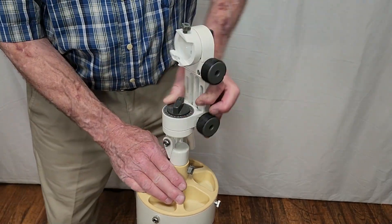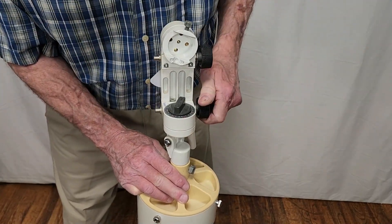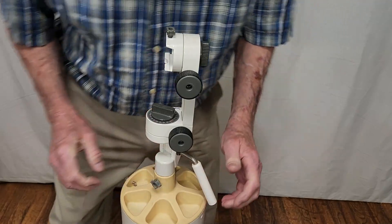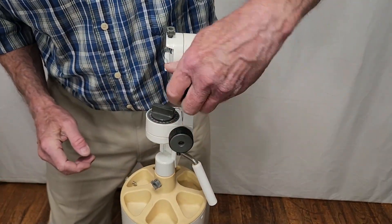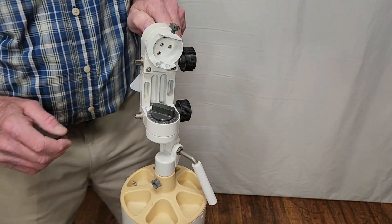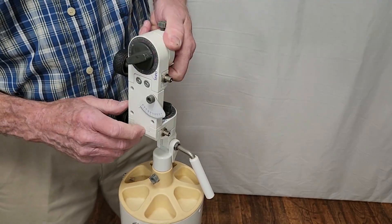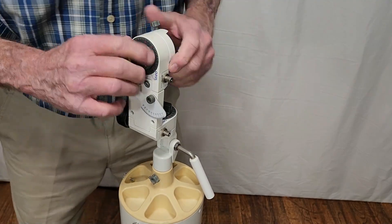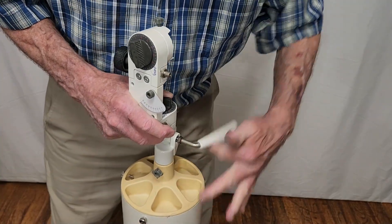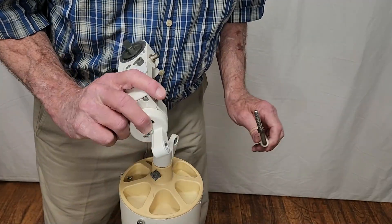Here's a close-up of the mount and you can see that it's pretty straightforward — nothing much to it. Here's the clamping mechanism. Here's the clamp for altitude. To take this off, it's not too complicated — it comes right off like that.